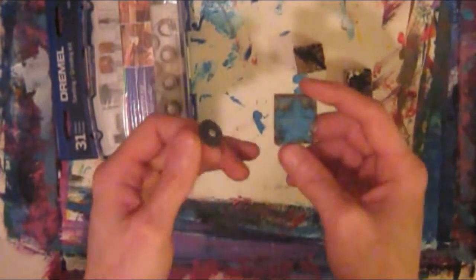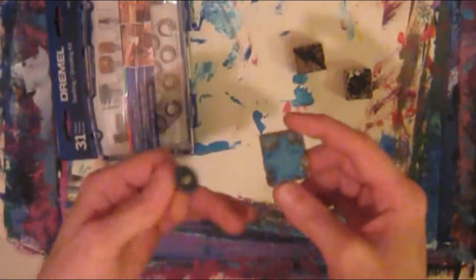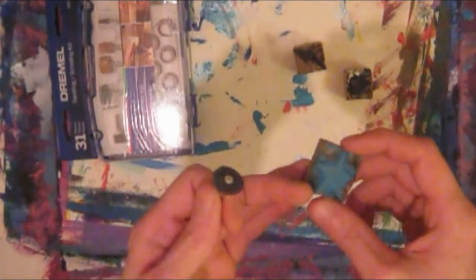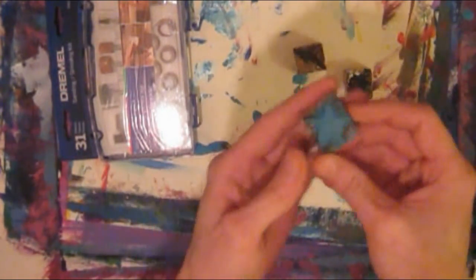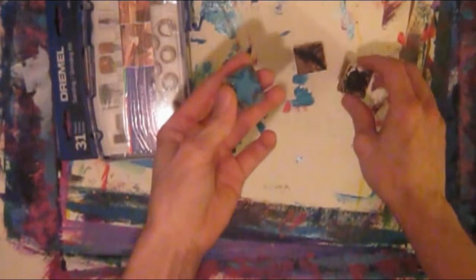I deleted the video clip on accident. I was going through my camera and deleting some old clips and I thought I was pressing a button to pass it, but I ended up deleting the tutorial. So I just wanted to give a little bit of an update on the edges — they still do work, if you've seen the tutorial or not.